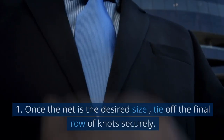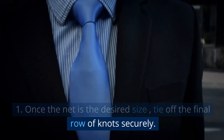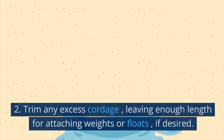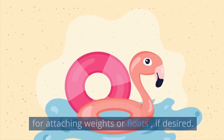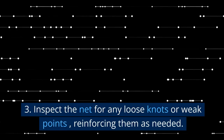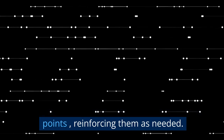Finish the net: Once the net is the desired size, tie off the final row of knots securely. Trim any excess cordage, leaving enough length for attaching weights or floats if desired. Inspect the net for any loose knots or weak points, reinforcing them as needed.